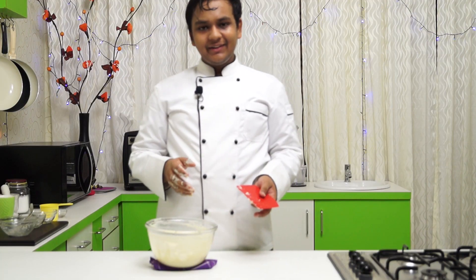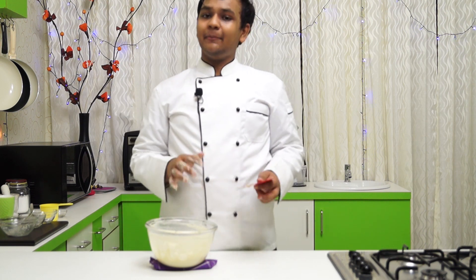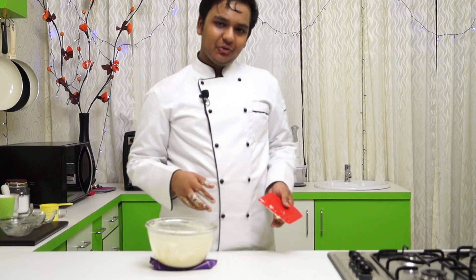After mixing and kneading this dough for about 5 to 6 minutes, I am going to cover it with cling wrap and keep this aside for about an hour so that it proves up. After that we are going to make the doughnuts.